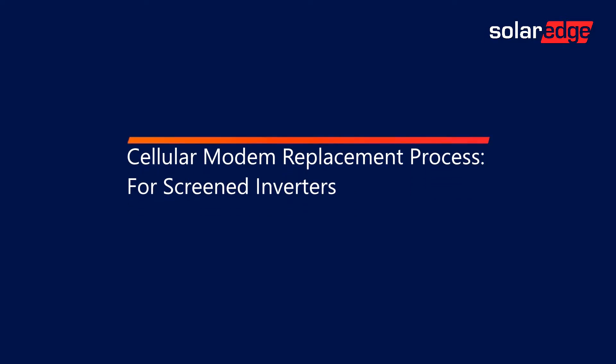Welcome to the SolarEdge Learning Lab. In this video, we will demonstrate the process of replacing a cellular modem in a screened inverter.